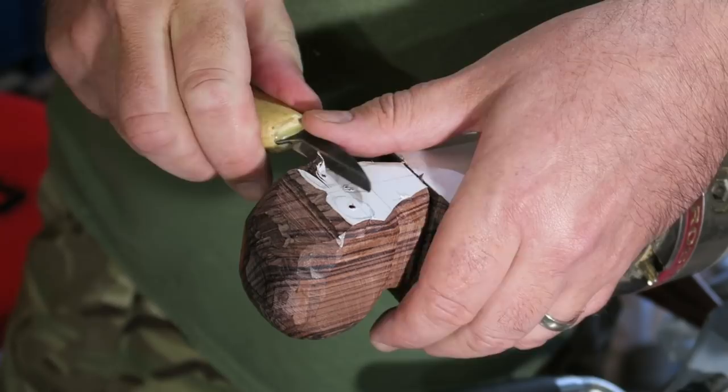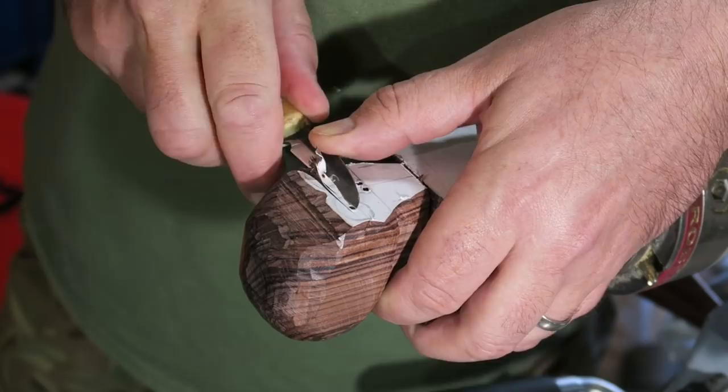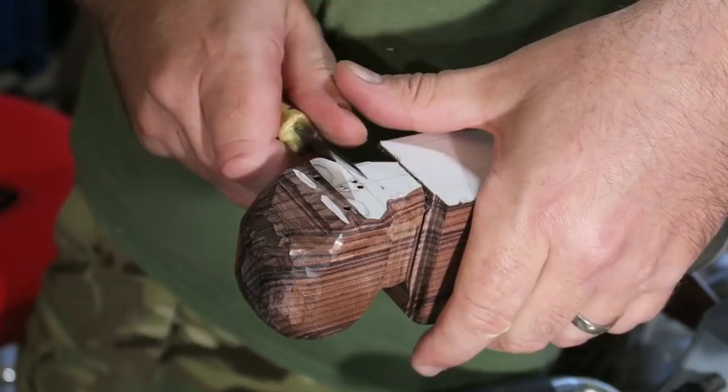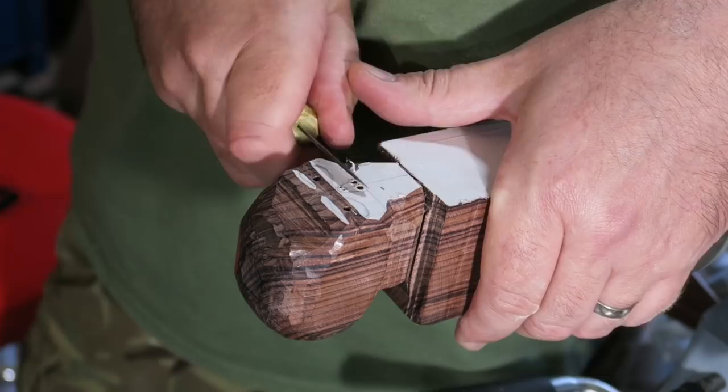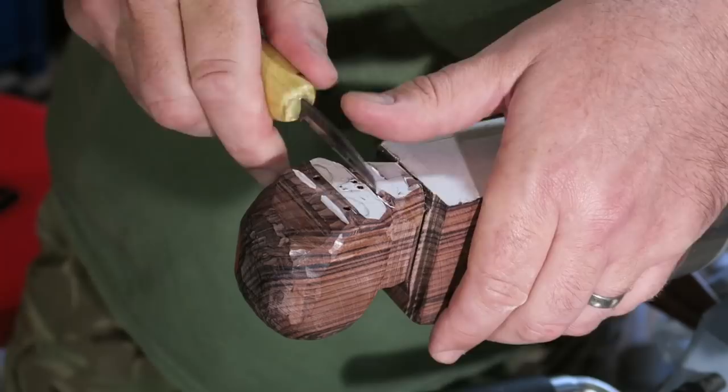I could carve a skull from memory really — I've done a few and I know the basic anatomy. But I always have some reference papers with sketches of skulls on. You can get a bit lost in yourself doing these carvings, and it's quite useful to keep pictures in front of you so you're checking key details of where you are and what should be where.